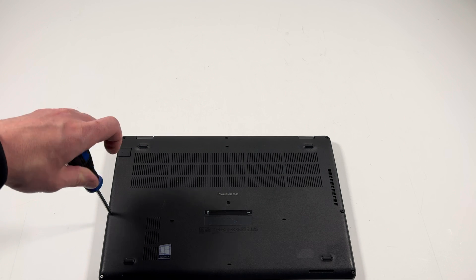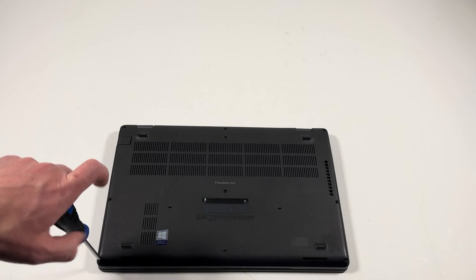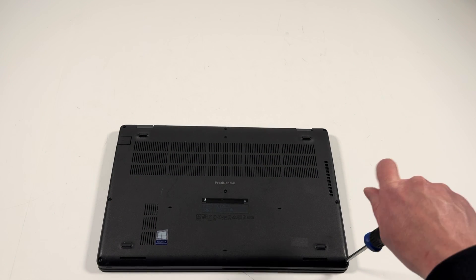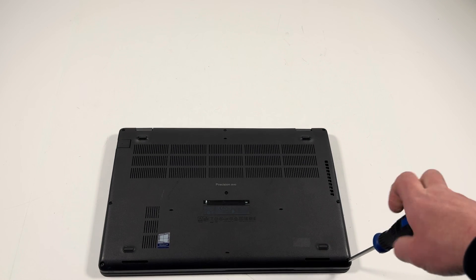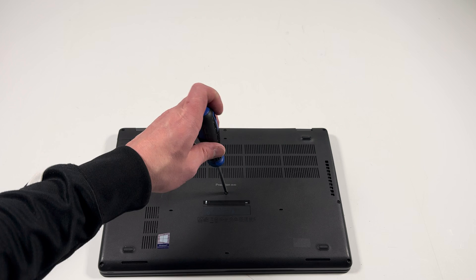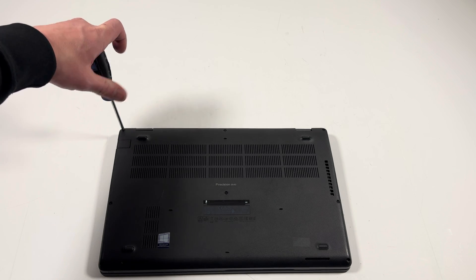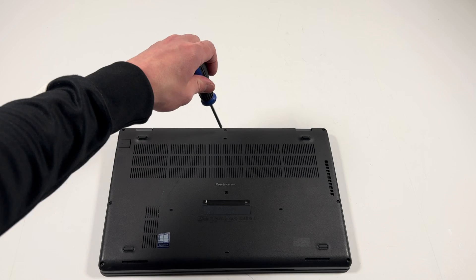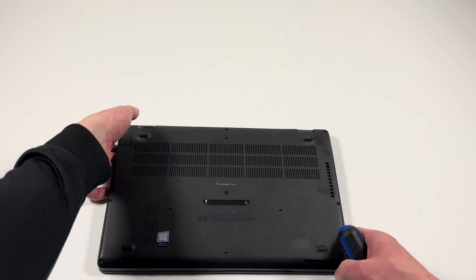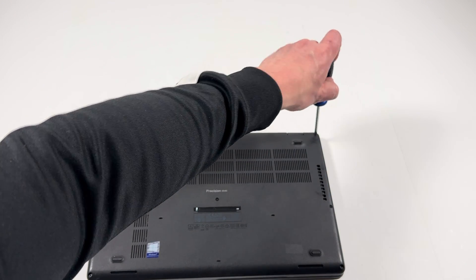I'm going to screw here on the left. Now one screw here on the left side again, the corner, and in the middle — and the right corner will be the last one.